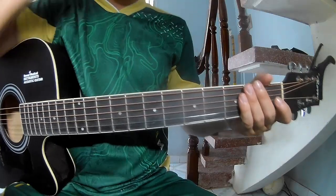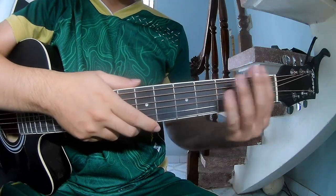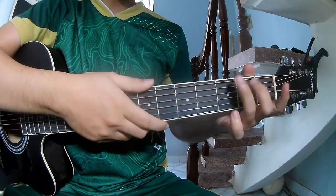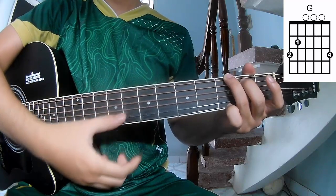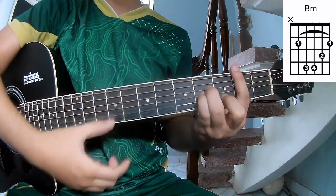Hi everyone, today we'll share how to play guitar — 'Liver Lion' by Paparazzi. First, don't see the cable, so call this song as G, D, A, and Bm.